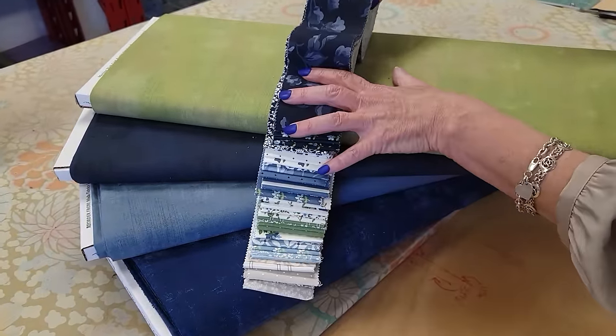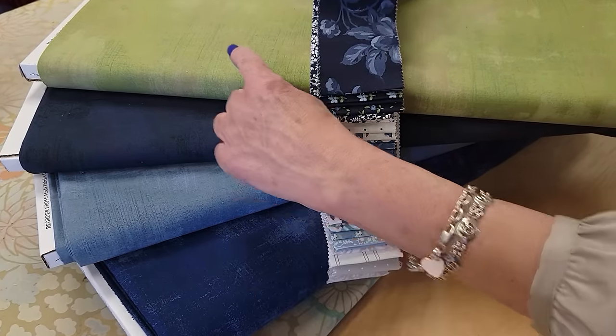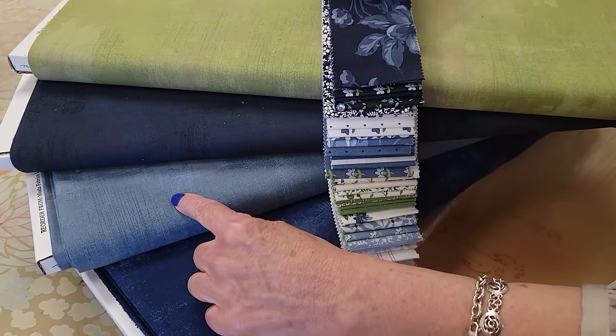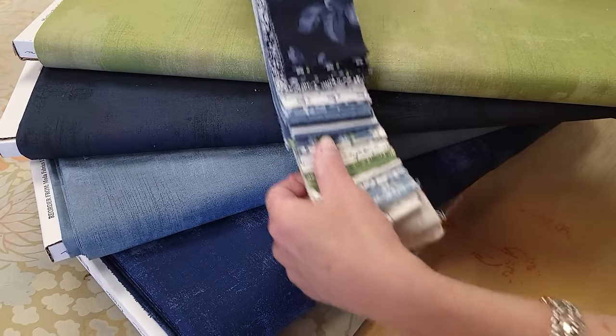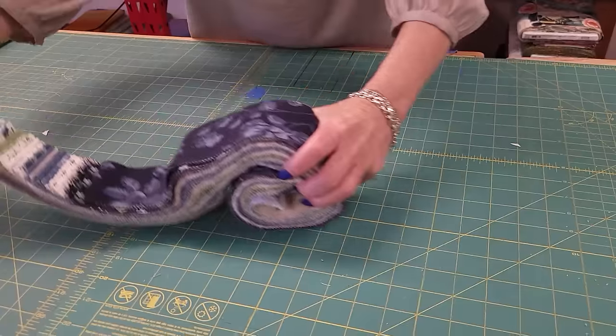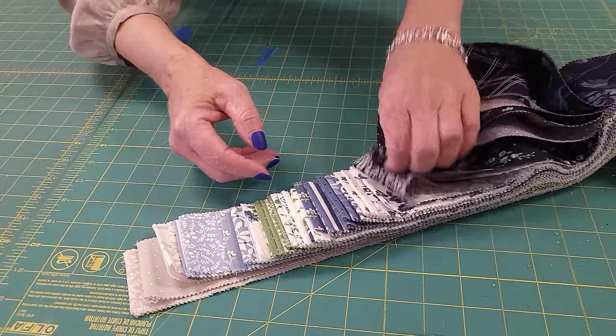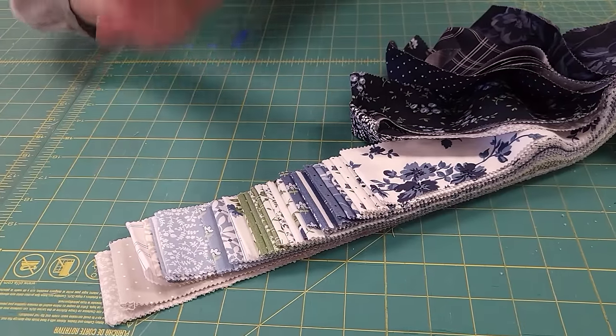What we need is one jelly roll and then we need three accent colors. I know I'm going to use the green and this blue, and then we'll just pick whichever one of these matches all these strips the best. One way to make this quilt is just to keep the fabrics in the order they come in the jelly roll.